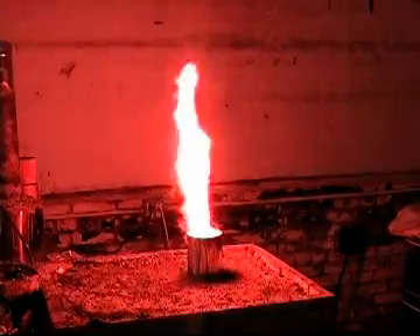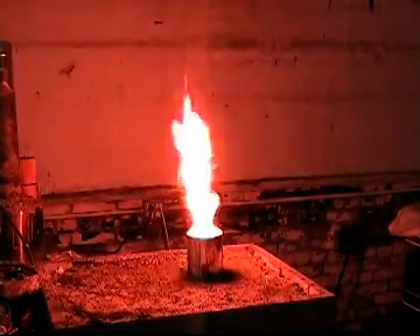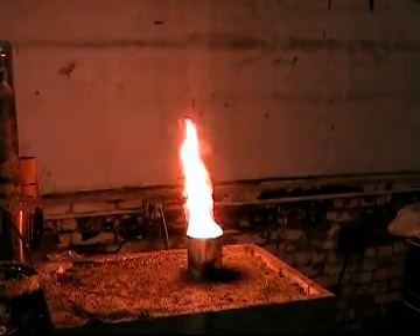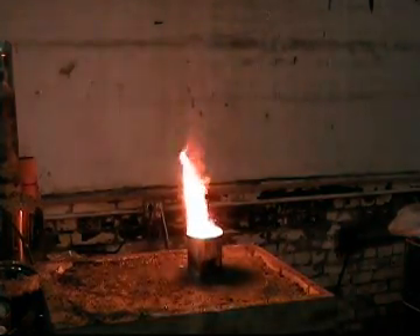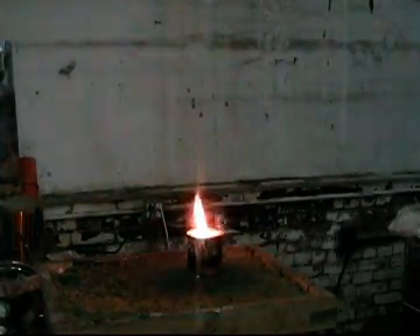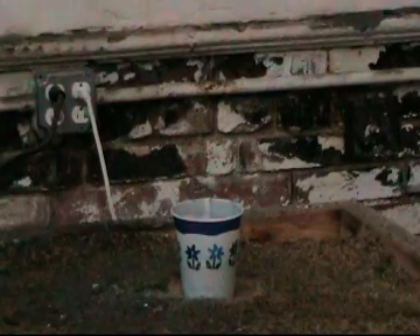Now, is that hydrogen production? We're going to watch the exact same reaction, uncontrolled again.